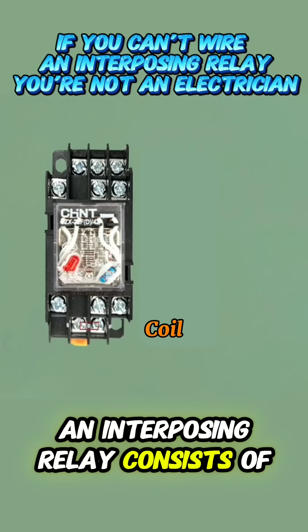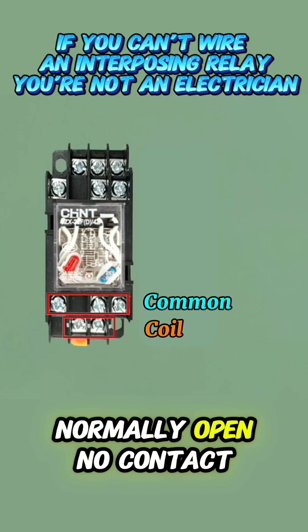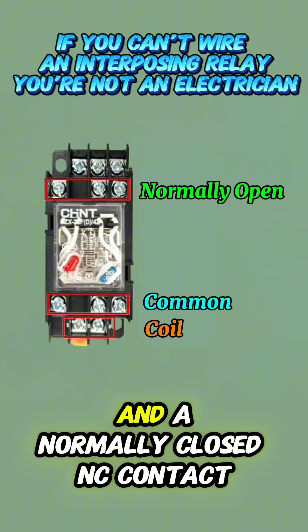An interposing relay consists of a coil, a common COM terminal, a normally open NO contact, and a normally closed NC contact.